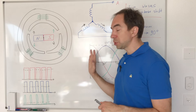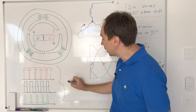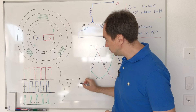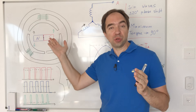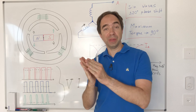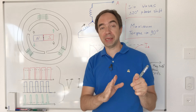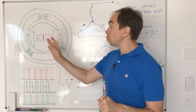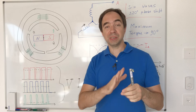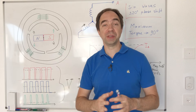There is one problem: with PWM we control the voltage, but in order to move our motor we need current. In our motor there are a lot of coils, so the voltage waveform is not the same as the current waveform — there is a phase shift between them. To compensate for this it's complicated: you need measurements of the current on the motor. How to do this is way beyond the scope of this simple video.